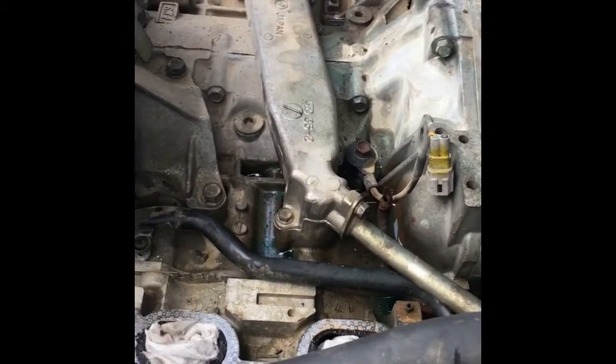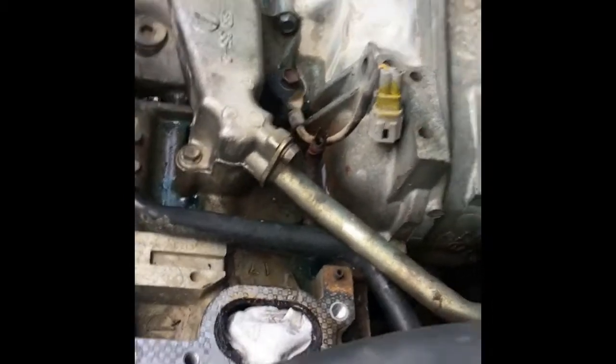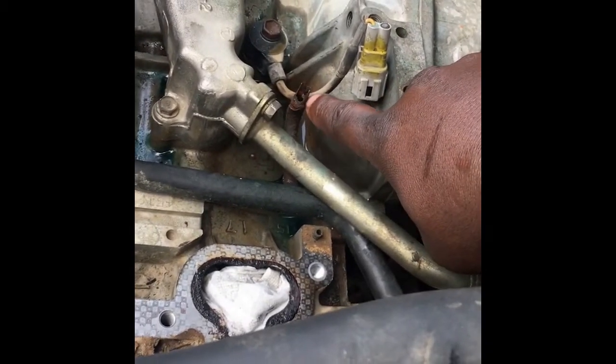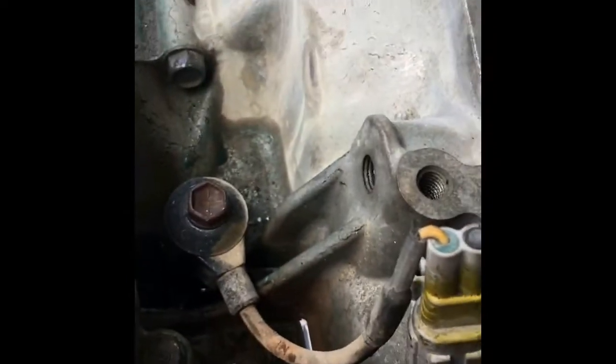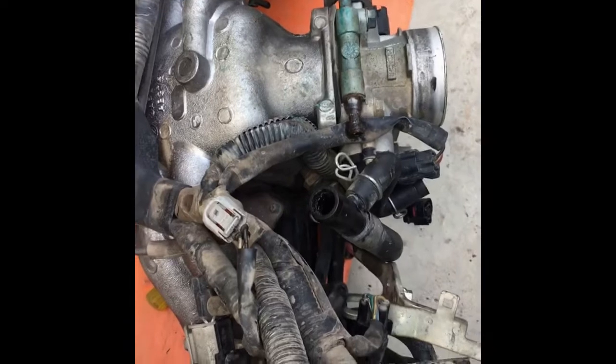We're lucky enough that this engine was never damaged and we saved it on time. It started as a small seepage then accelerated to a full-blown leakage. As you can see if I draw closer, this pipe is heavily corroded. It comes from the water pump and goes down to cool the throttle body, and the other one goes to the heater core inside the vehicle.